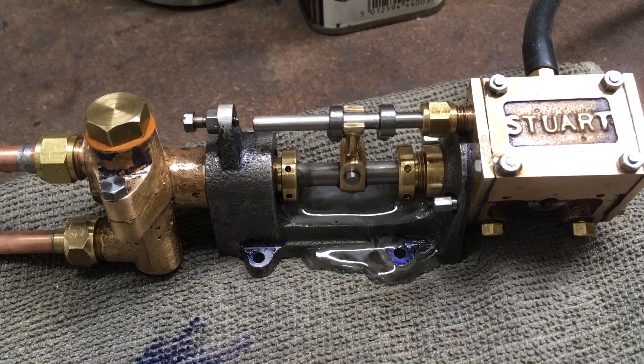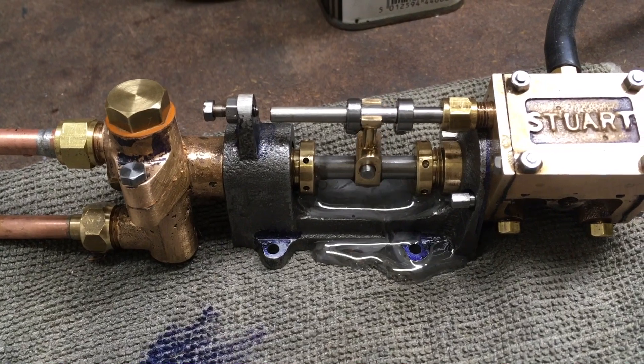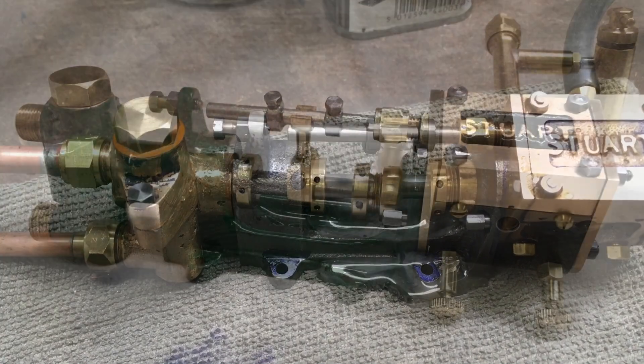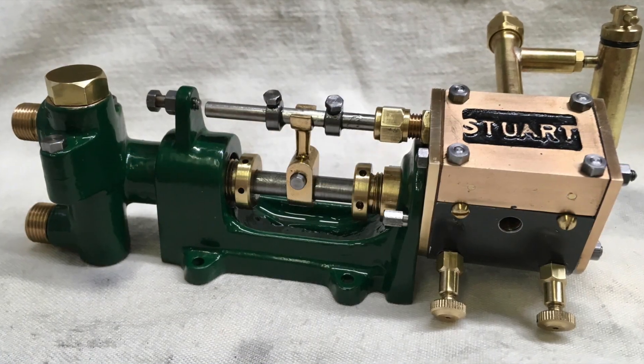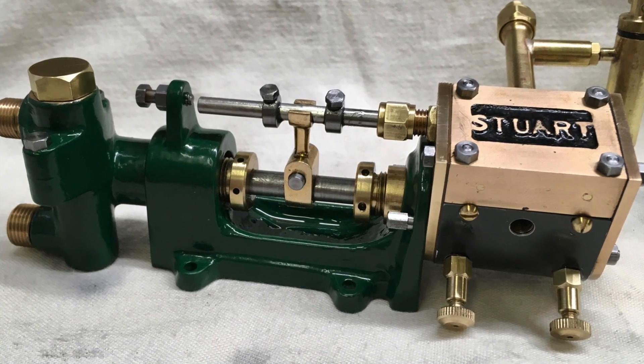I'm generally pretty successful and it seems, despite its diminutive size, to actually deliver quite a lot of water. That's it — thanks for watching. Next time we'll have a look at it running under steam.